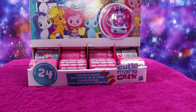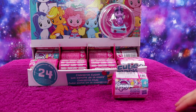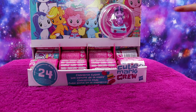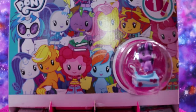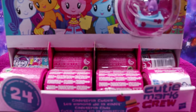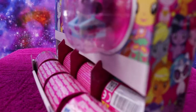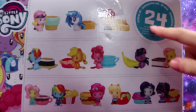Hi everybody, welcome back to my channel. I'm Sparkita and today we are going to be reviewing these little cutie Mark Crew My Little Pony blind packs — there are 24 to collect. I bought the entire box so that I had a better chance of getting all of them. On the front and on the back it shows you exactly who you could be getting, and it confirms there are 24 to collect.